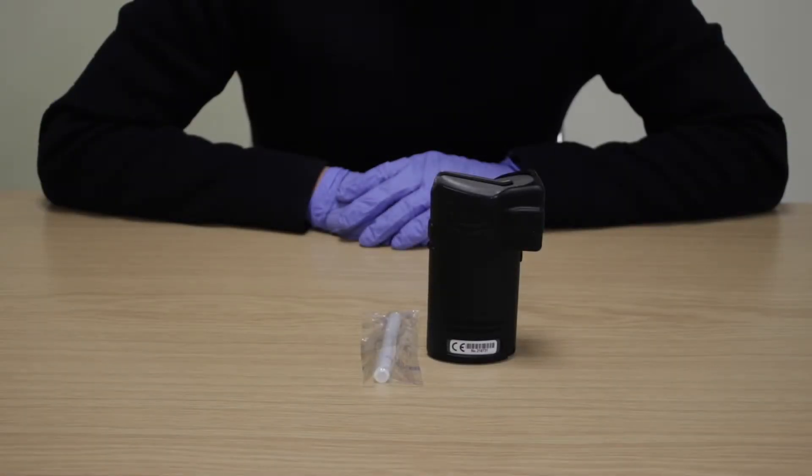Welcome to our product and user guide videos. Today we're going to demonstrate how easy it is to take a direct breath test on the Intoximeter AlkaSensor FST Breathalyser. The Intoximeter AlkaSensor FST is a UK Home Office approved device, used and trusted worldwide to provide accurate and reliable results.